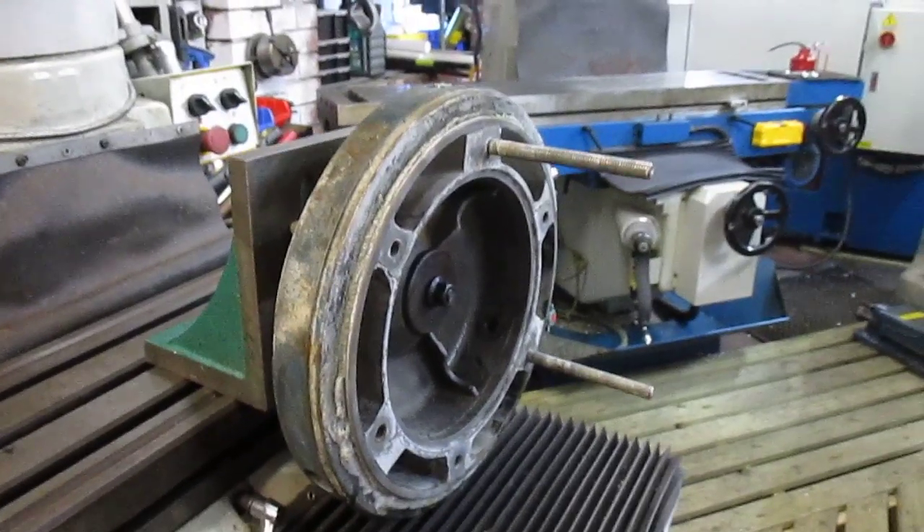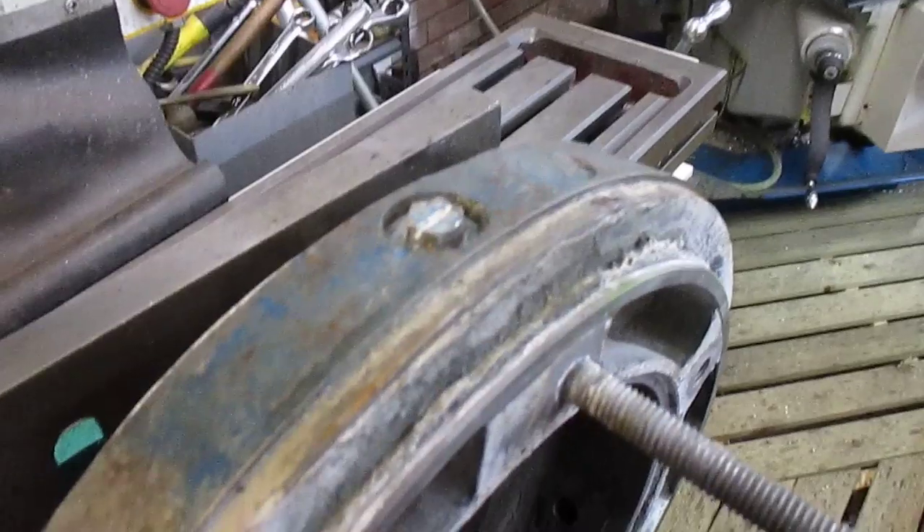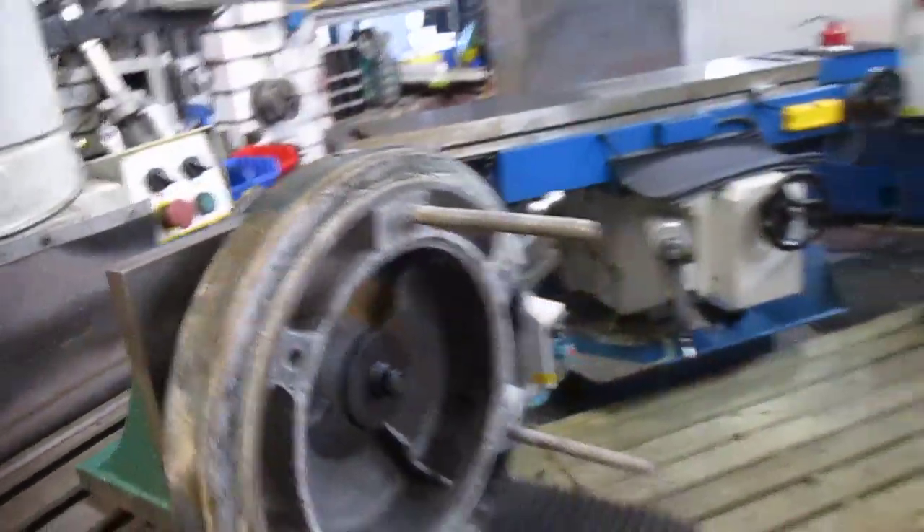This is another oil housing from a pump that I have to remove the plug out of, and I have a job outside which I'll show you soon.